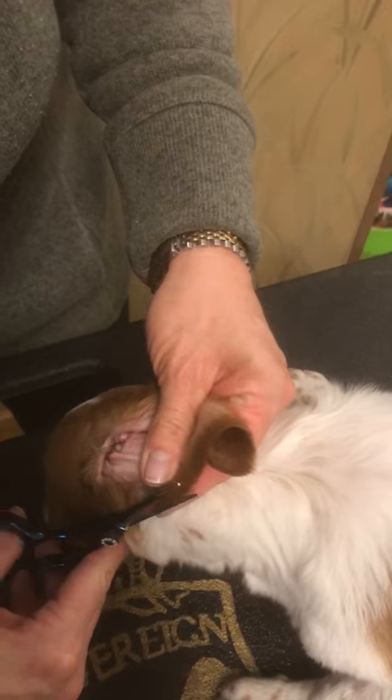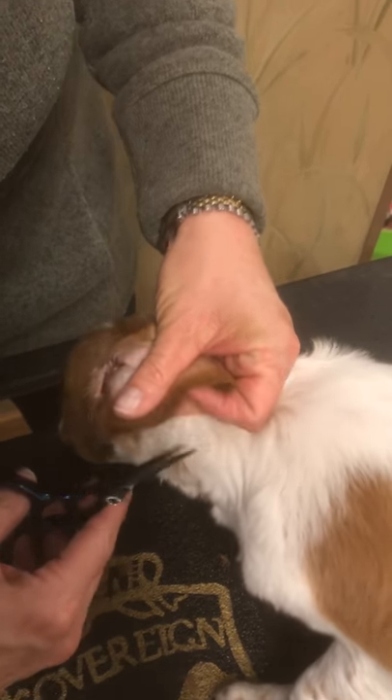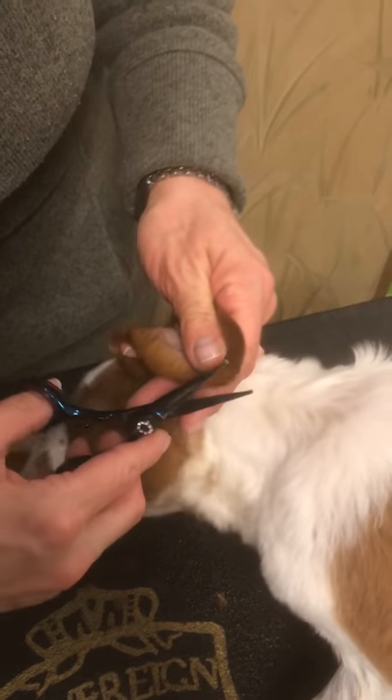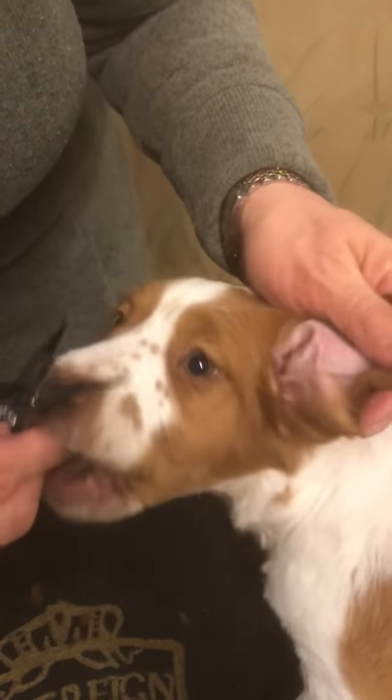You just kind of make a couple of cuts. This is just cosmetic — I'm just gonna trim around the outside a little bit. She's gonna eat the hair that I just cut off — that's okay, it won't hurt her.